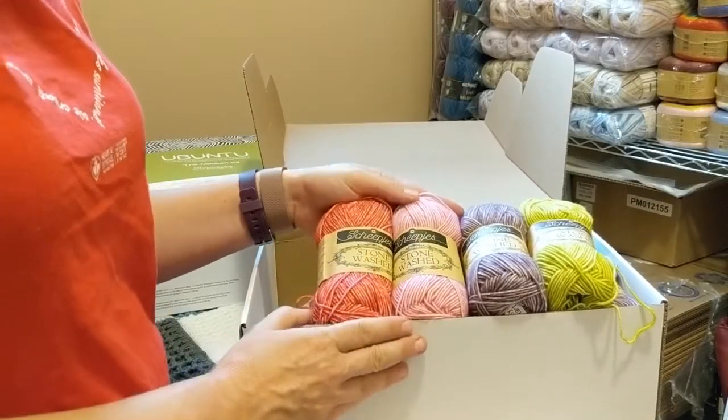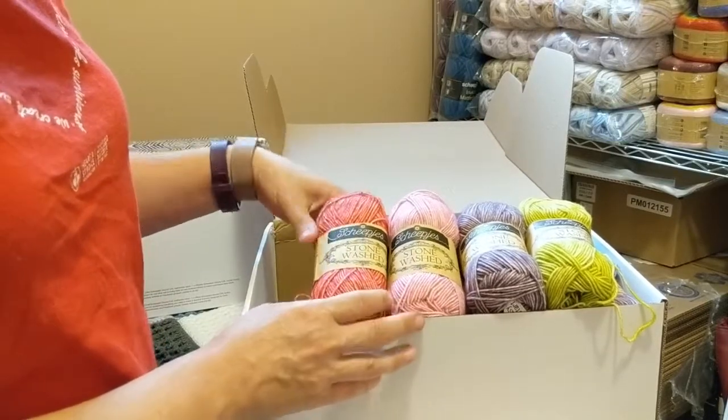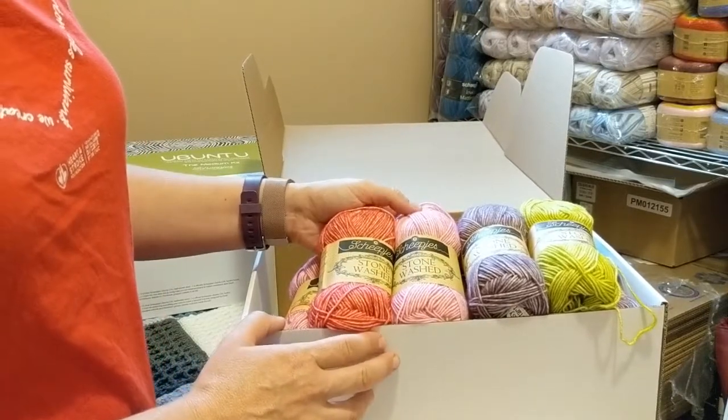Thank you so much, Deidre, for designing this beautiful blanket. I really look forward to working on it with everybody through the 12 weeks of the cowl starting in September. Happy crochet along, everyone!